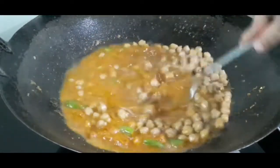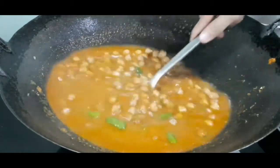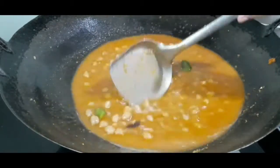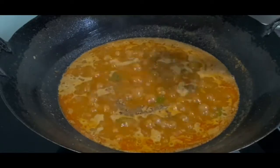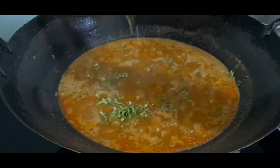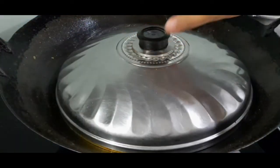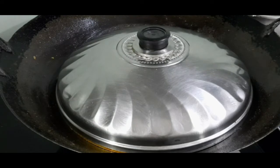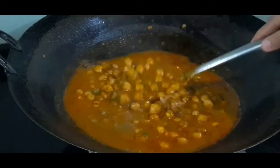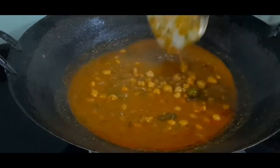Now let's add the cooked chole along with its water and mix well. At this point you can adjust the consistency of the curry — reduce or increase the amount of water depending on how thick or thin you want your gravy. Add garam masala and kasuri methi — that is dry fenugreek leaves — and add coriander leaves. Give it a quick mix, cover, and cook on a low-medium flame for two to three minutes. Wow, the fragrance of the masala is so tempting! Our flavorful chole is ready — let's transfer it into a bowl.